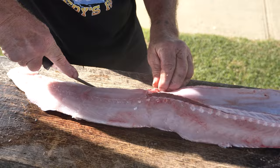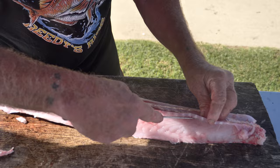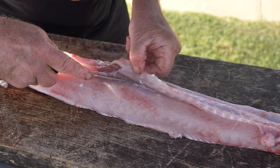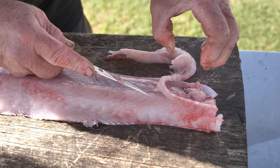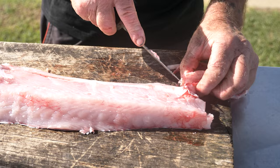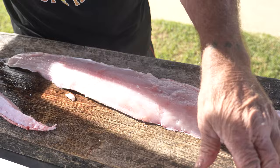I usually just take this flap off. You can eat the flap, just skin it off. You've got these little rib bones here — we just take them out like so, just clean it up, any little bits and pieces. Look at that Brett — it's a lovely piece of flesh.